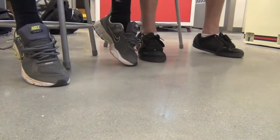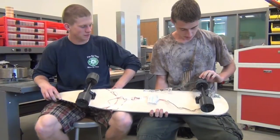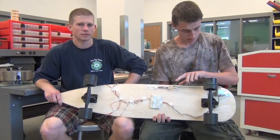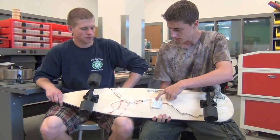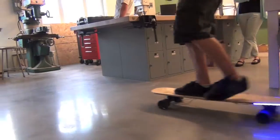I'm Alec. I'm Jack. We built a longboard in engineering that lights up. We took the front wheel and carved a groove in it so you could run a pulley through a generator that runs through a bridge rectifier that changes AC current to DC current to light up LEDs.